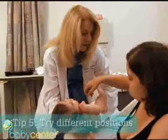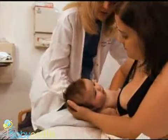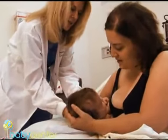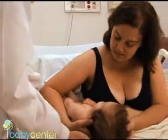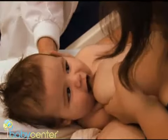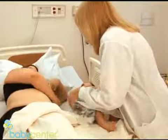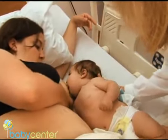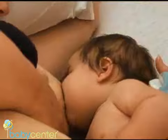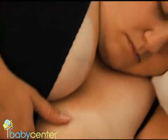In addition to the cradle position, there are two other positions you can try. With a football or clutch hold, your baby is placed on a pillow next to you. This position is good for newborns because it supports your baby's head, and it's also good for women recovering from a C-section and those with large breasts. The lying down position allows babies to attach easily. With your baby on his side facing you, draw him close and cradle his bottom or head with one hand if necessary. Once you get home, this can be a good position — you can get a little bit of rest.